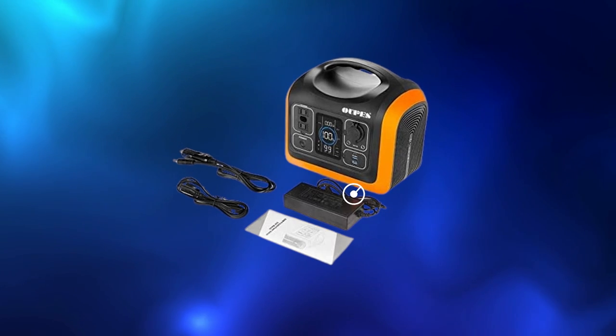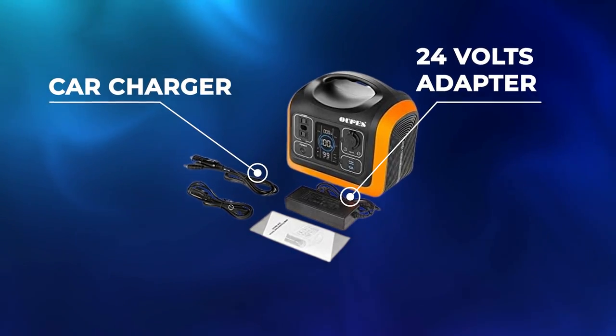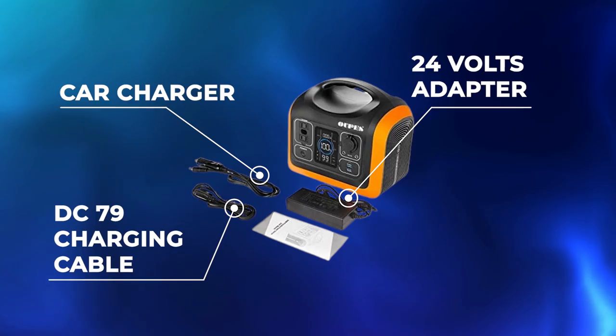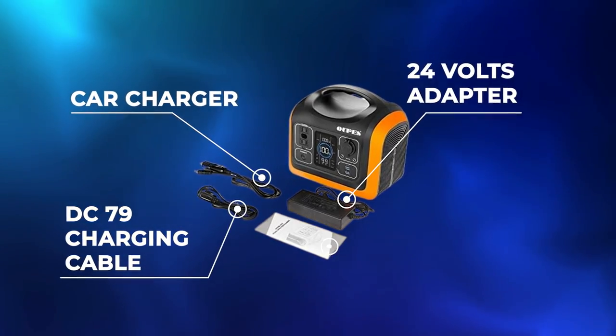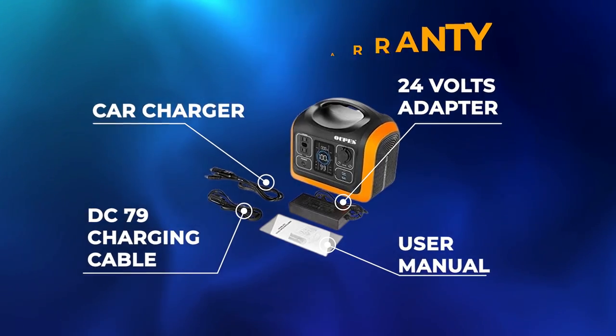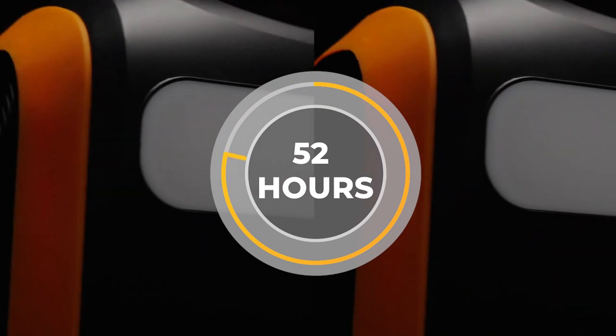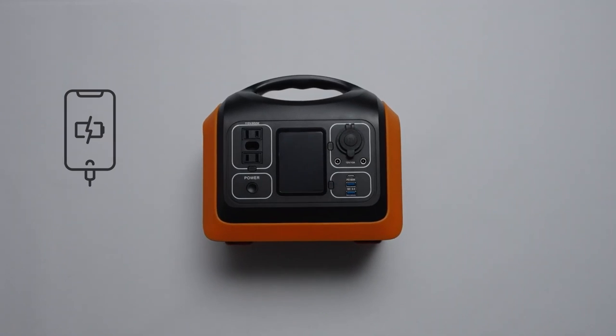The OPES 600 comes with a 24-volt adapter, a car charger, a DC 7909 charging cable, a user manual, and a two-year warranty. If you have any problems you can contact them and they'll stand behind the product for up to two years. It will run your emergency lights for 52 hours and recharge cell phones 36 times.